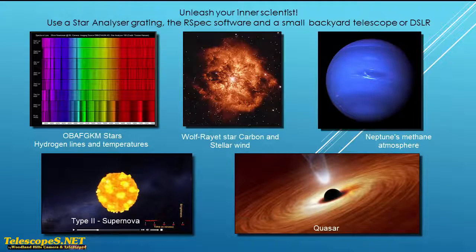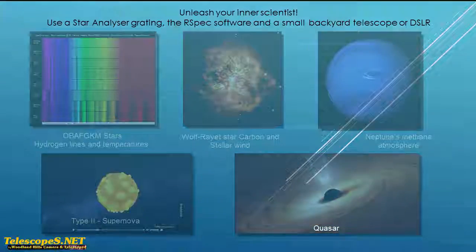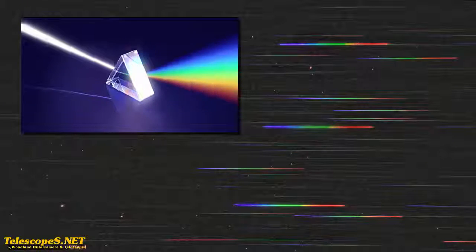And those are some pretty exciting examples. Now, let's look at how we use the star analyzer grating to get these kinds of results. This is a typical wide-field view of Orion's Belt when viewed through the star analyzer grating. We can see the individual stars, and on each star, we can see a rainbow called a spectrum. The star analyzer grating splits the starlight just like a prism would do to create each spectrum, and each spectrum contains information about the star.